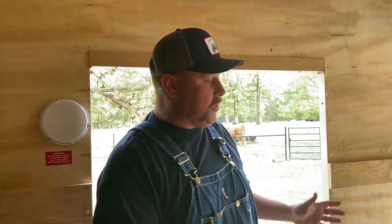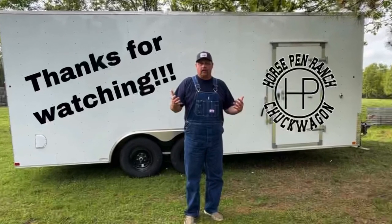Thank you so much for watching Horsepin Ranch. This is it — this is how we do it. It's simple, but I wanted to show you some behind-the-scenes stuff. Until next time, we'll see you on Horsepin Ranch. Thanks, guys! Don't forget to subscribe to our channel.